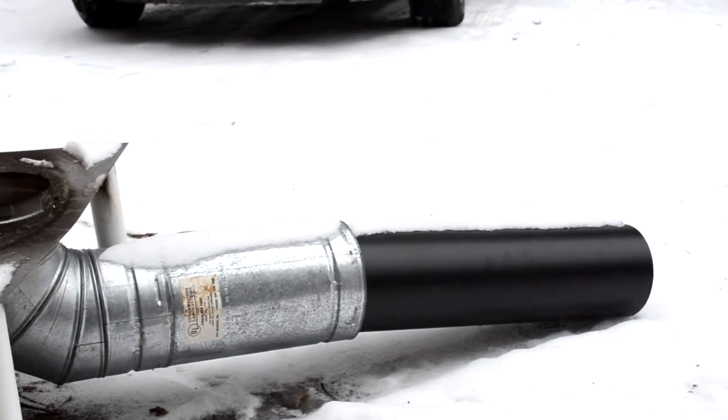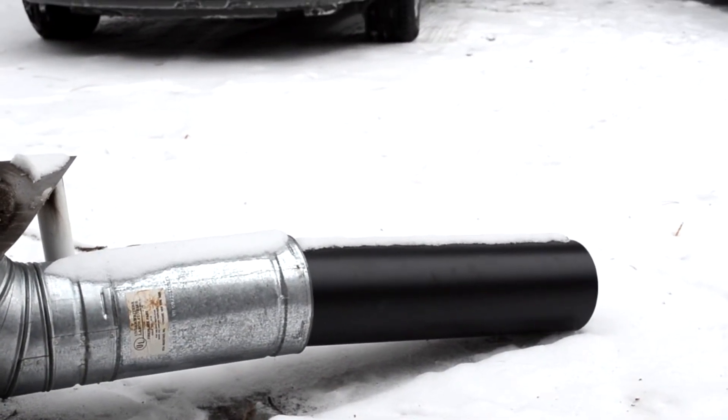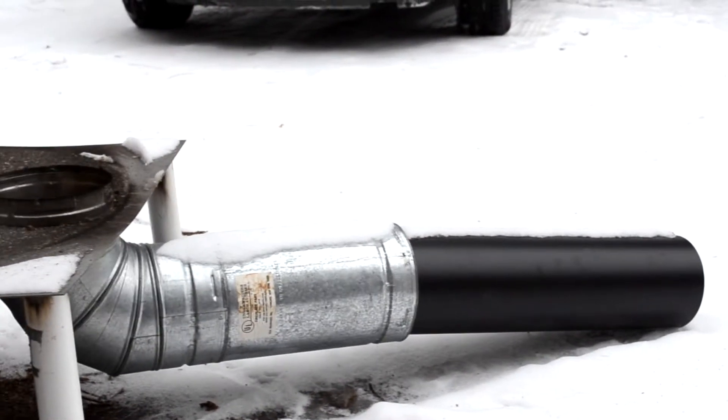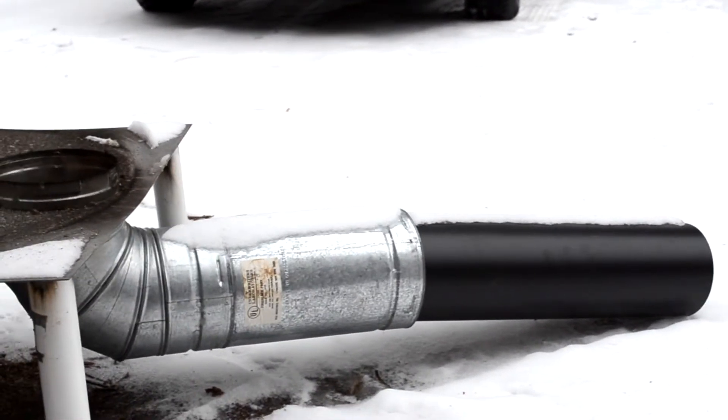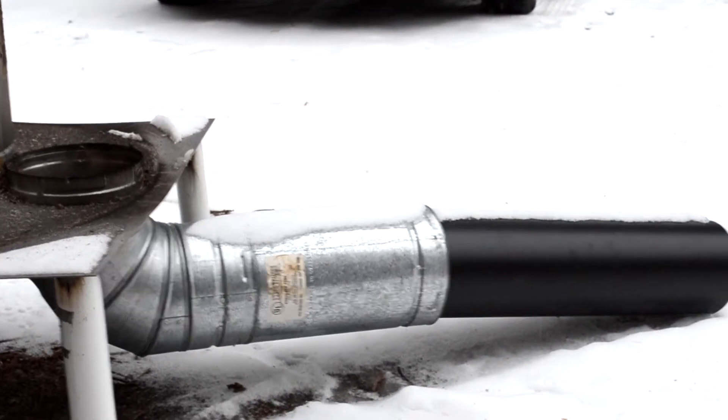What's going to be attached to that is 4 feet of black pipe and then 10 feet of aluminum corrugated flexi pipe. That will then vent outside, cooling the exhaust gas and venting it outside.